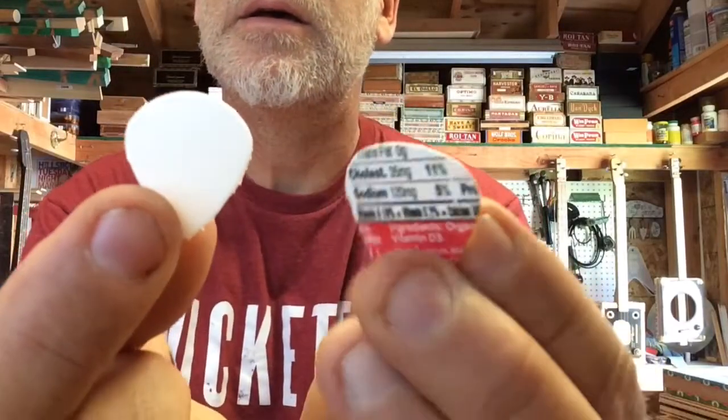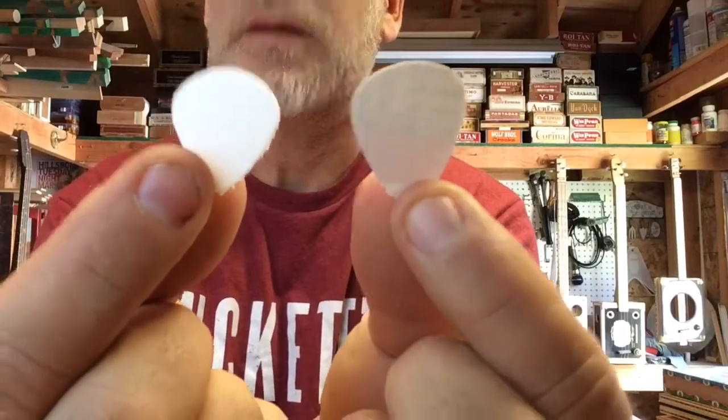I have some milk cartons. Here's proof — milk!